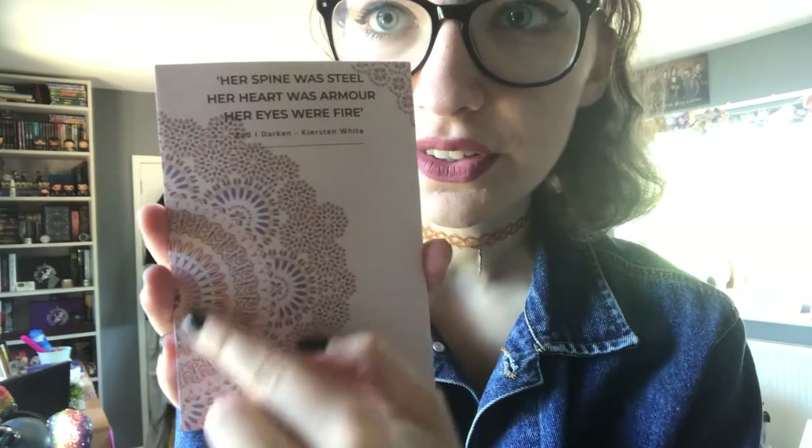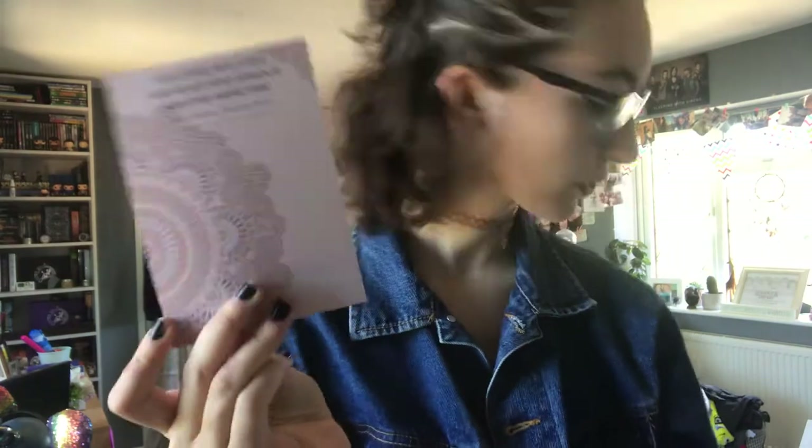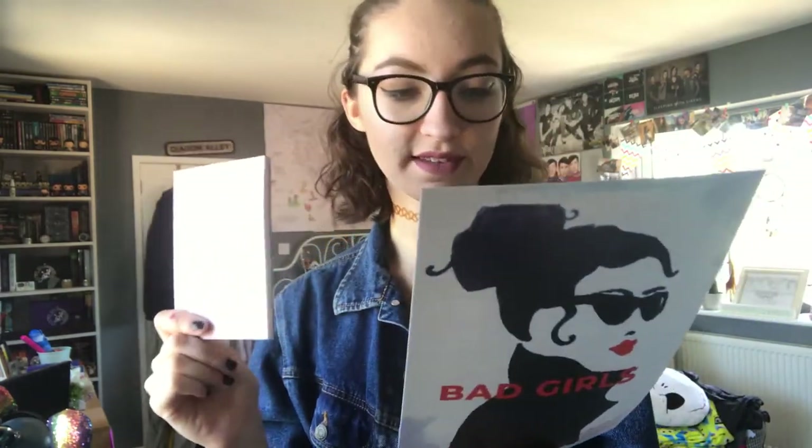So the first item is this little notepad with this gorgeous design on it and it says: 'Her spine was steel, her heart was armour, her eyes were fire.' And this is from And I Darken by Kirsten White — that is really cute. I love notepads. I use them all the time to write my to-do lists and little notes. The spoiler card says this is inspired by the brutal princess warrior at the heart of one of our favourite YA reads — plot your own evil plans and reading goals with our exclusive notepad.